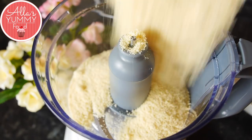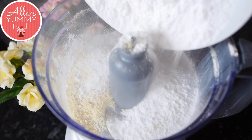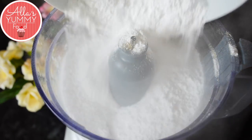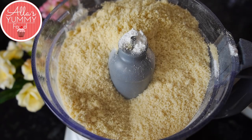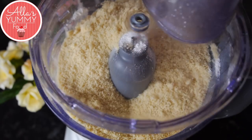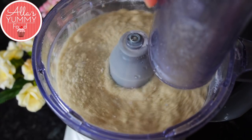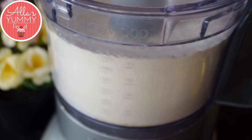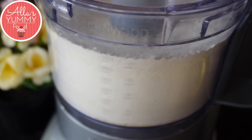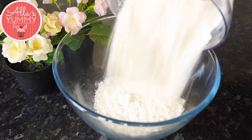Into your food processor add your ground almonds, then add icing sugar — I like to layer it on top, then add more ground almonds so it mixes nicely and evenly. Close the lid and blitz together until it becomes a nice fine powder. This saves you time sieving it, but if you don't have a food processor, you can just sieve the mixture together into a bowl.